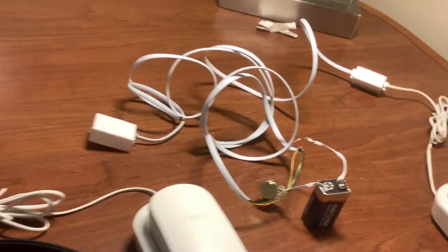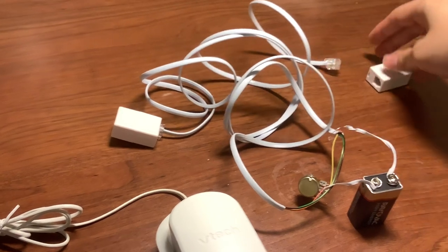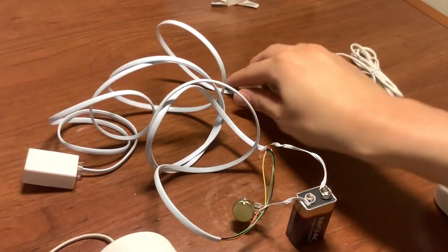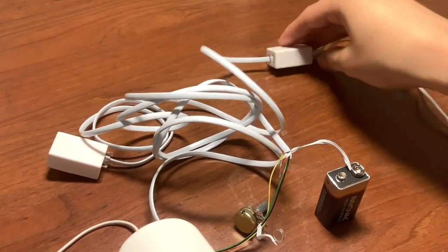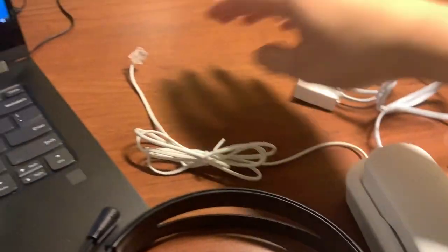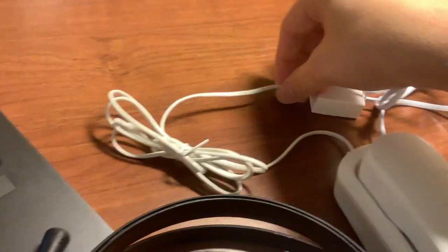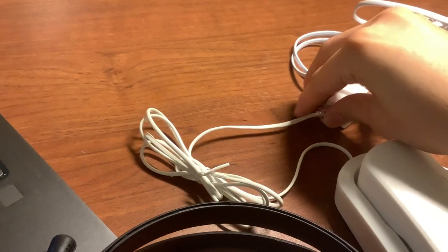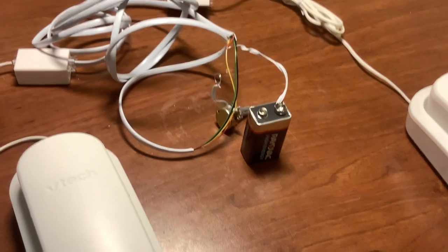How I have it set up is this telephone cable goes to a coupler, and then the other phone comes out of the coupler. This phone comes into its own coupler. So we have two phones connected by a coupler.